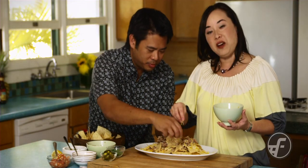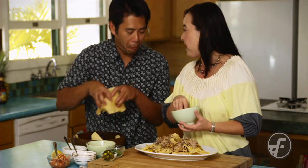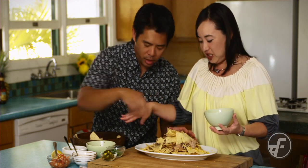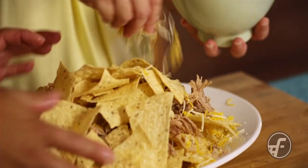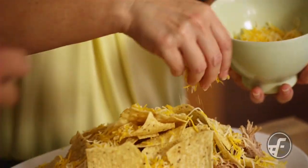What's so special about this recipe is because of all the layers — when you take a bite, you're going to get a chip, cheese, and Kahlua pork in every bite. So layer it again: more chips, another layer of chips, and then do the cheese. Good job.